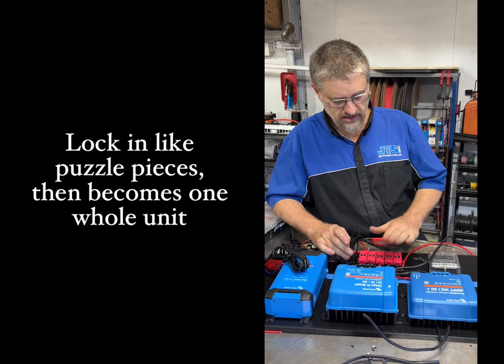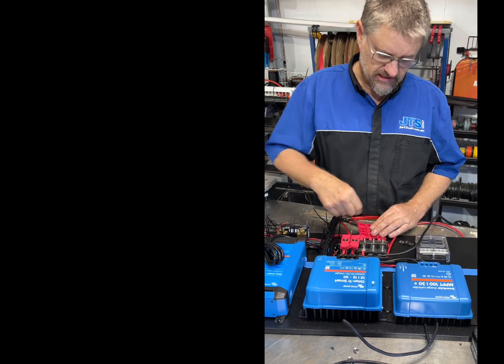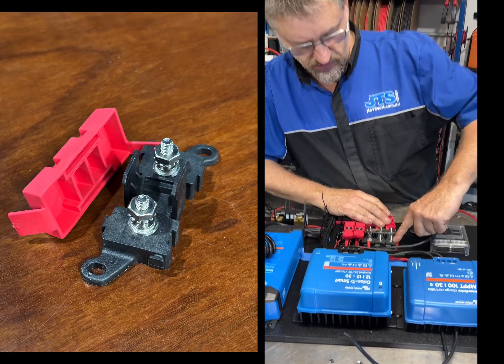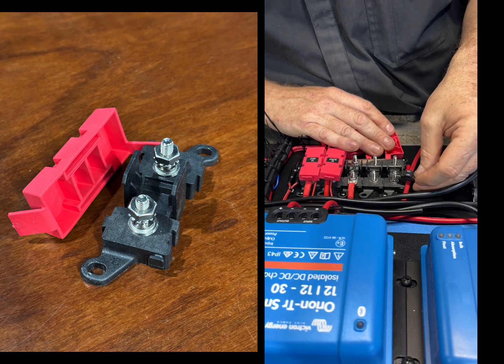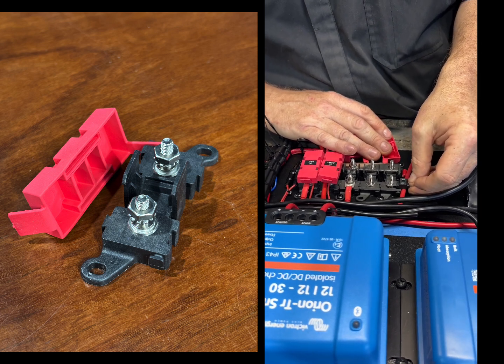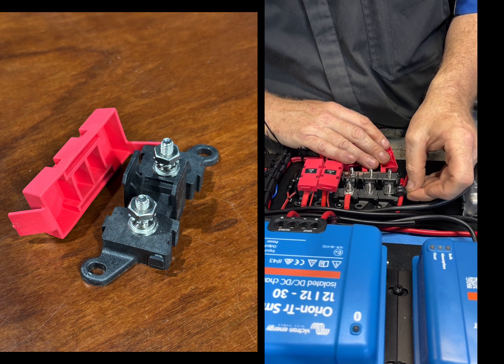They lock in, and a little trick that a lot of people don't realize is there are two steps to the post on these. When you put a fuse on, it goes over the top of that other post. They're a 5mm bolt, so the mini fuse is a little bit loose, but that's okay.